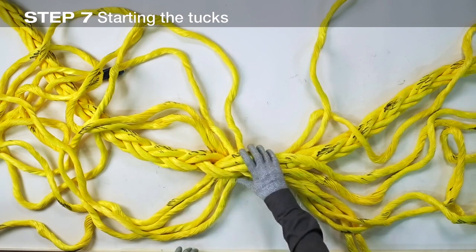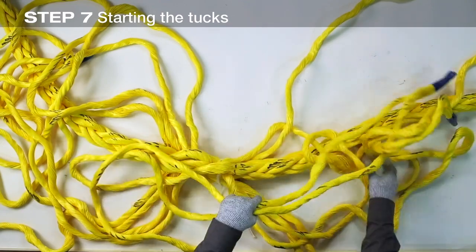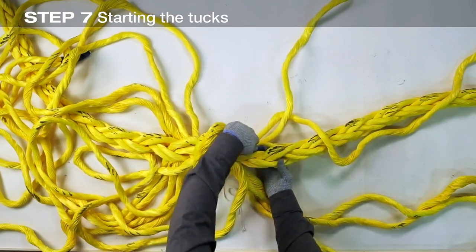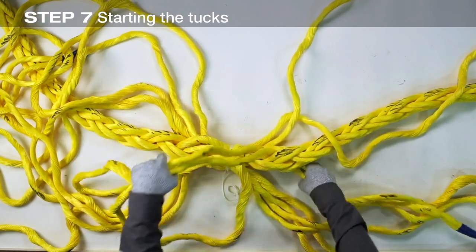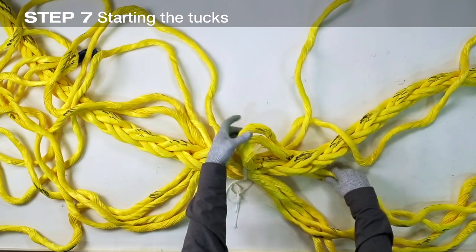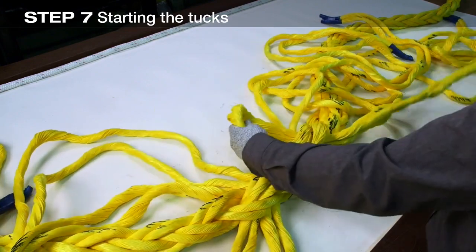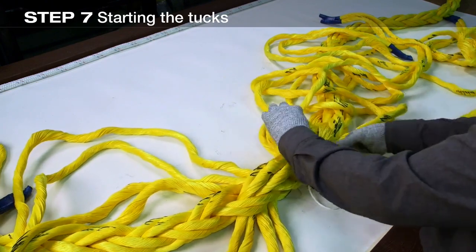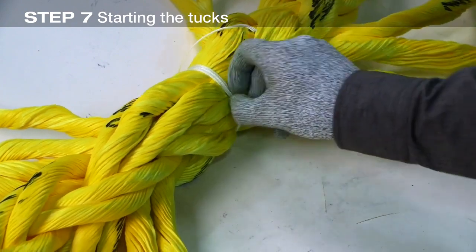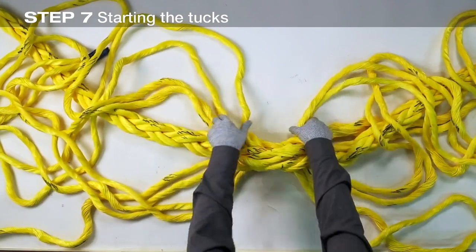The first round of tucks with all four strand pairs on one end of the rope is now complete. Perform the same procedure on the opposite side of the marriage point — marked strands tucked under unmarked strands and unmarked strands tucked under marked strands — until the first round of tucks on both sides of the marriage point is complete. Pull all strands up snug on both sides, remove the twine at the marriage point, and pull all strands up snug again. Check for any strands that are twisted before beginning the next round of tucks.